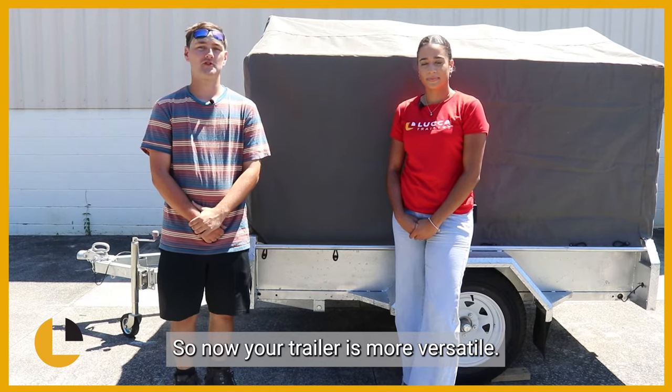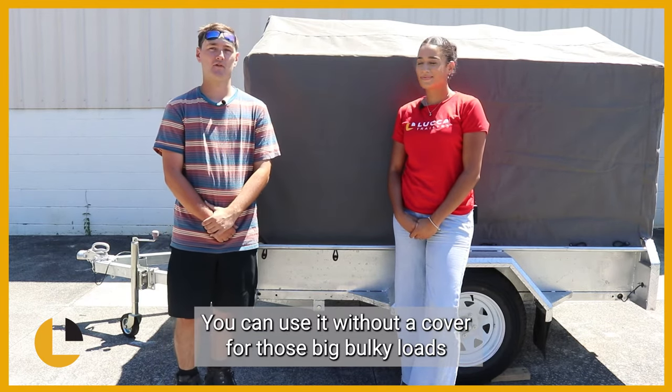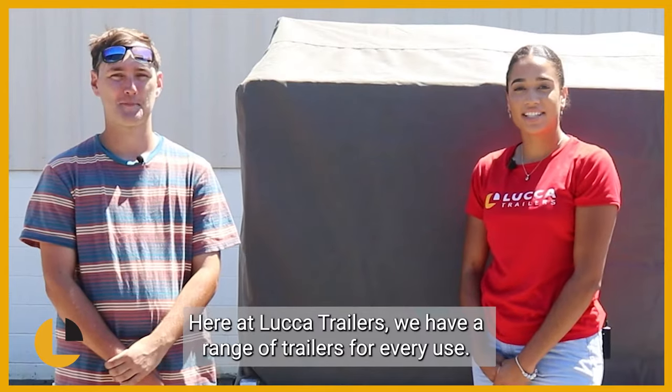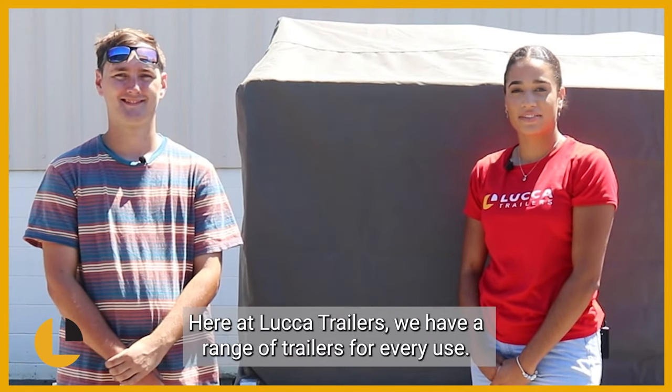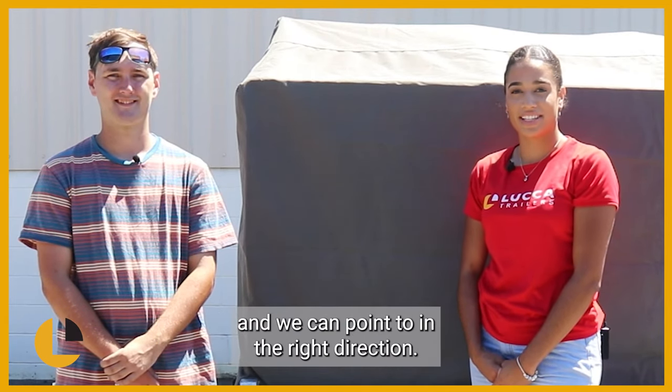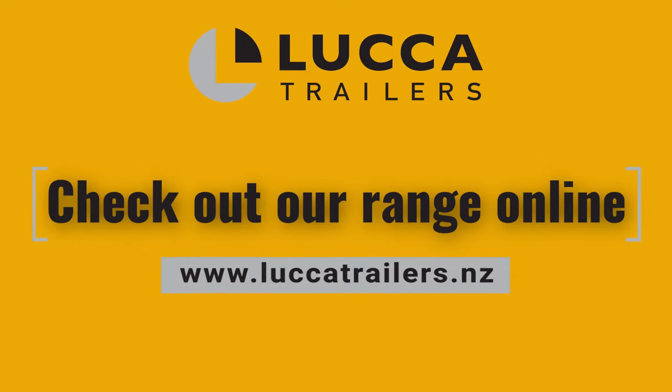So now your trailer is more versatile. You can use it without a cover for those big bulky loads, or with a cover to keep those goods of yours dry. Here at Luco Trailers we have a range of trailers for every use. If you're unsure what trailer is right for you, chat to one of our team and we can point you in the right direction. Check out the range online at lucatrailers.nz.